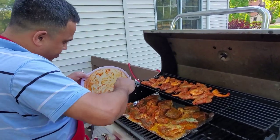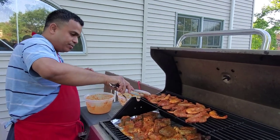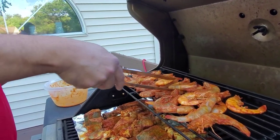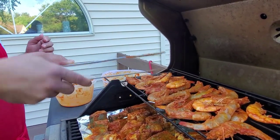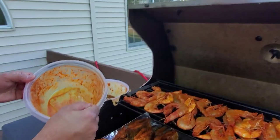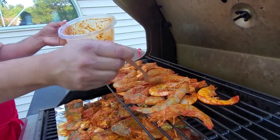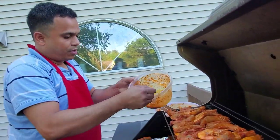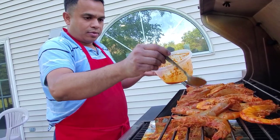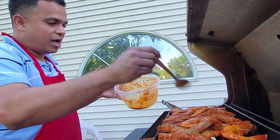I'm going to flip the shrimp upside down too. You don't need to flip all of them — it doesn't need much heat; it's happening on low heat. If a shrimp falls down, it falls below which is good — it won't go inside the burner. The shrimps are upside down and I'm going to use this leftover marinade on top. You can use a brush; I'm okay with a spoon. Then cover it and keep it for another five to six minutes.